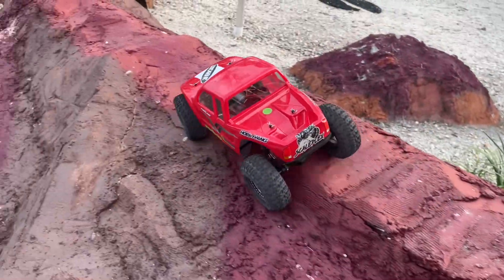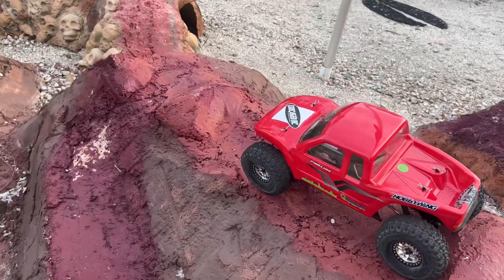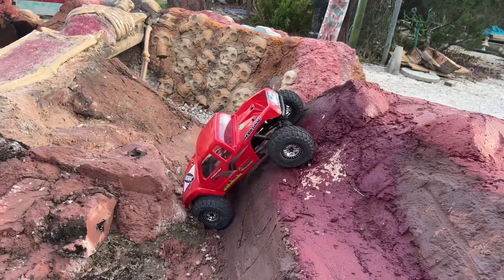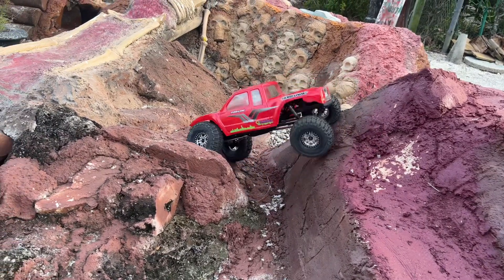I love how quiet the truck is — it just works so well. Now I'm going to take it over here and try to come off the side, hopefully without rolling over. Did not roll over!